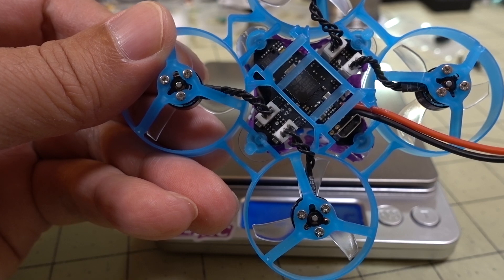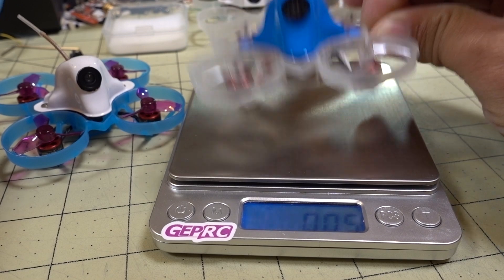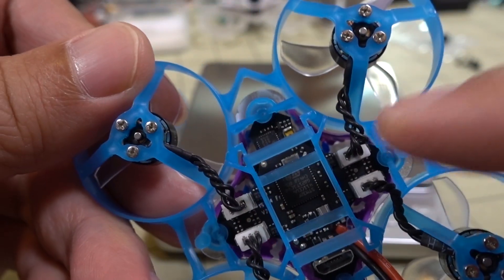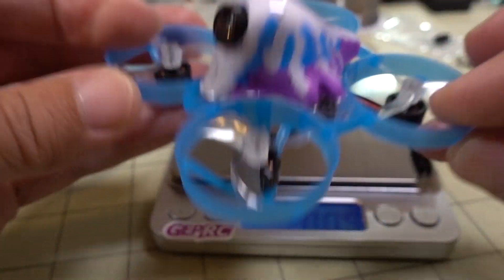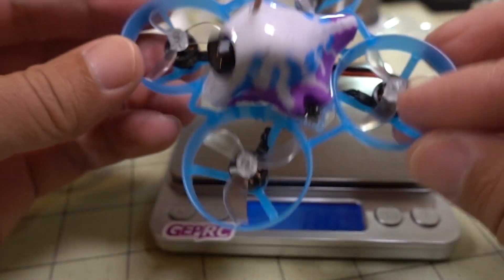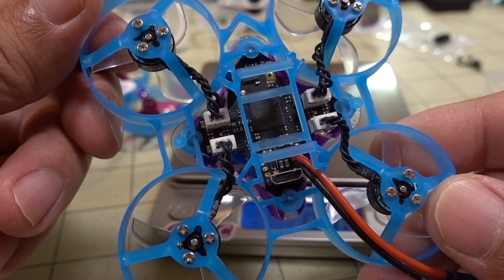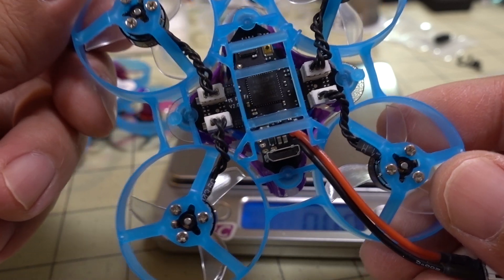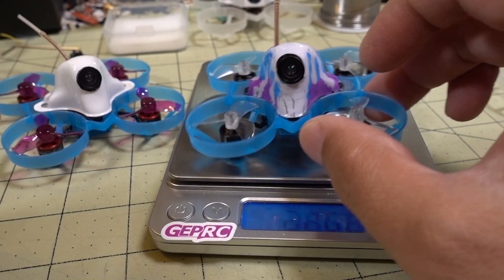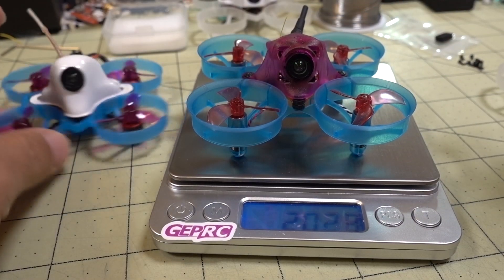Also keep in mind that this board is an F4, not an F3. Both of these older builds are F3 based on the CrazyBee F3 board. We'll have to see how good this SPI receiver is — it's based on the Matek target from Betaflight, so I don't have any experience with that. You could probably get maybe half a gram to three quarters of a gram off with the plugs removed if you really want to go lighter.